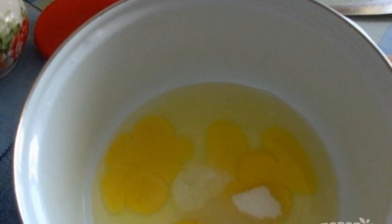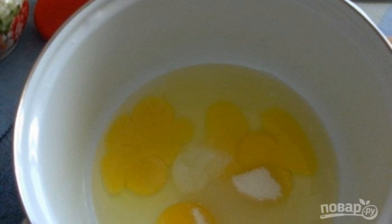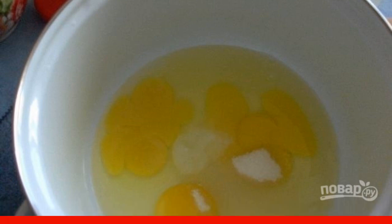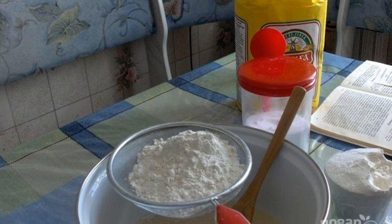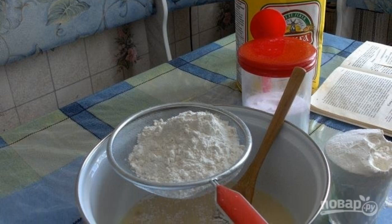Beat chicken eggs into a bowl, add granulated sugar and salt to them, mix everything well. Sift wheat flour, then add 1 cup of flour and mix.